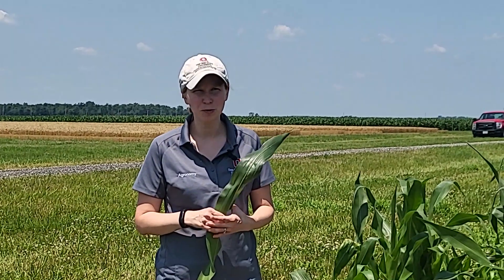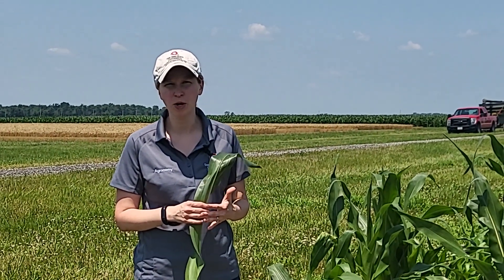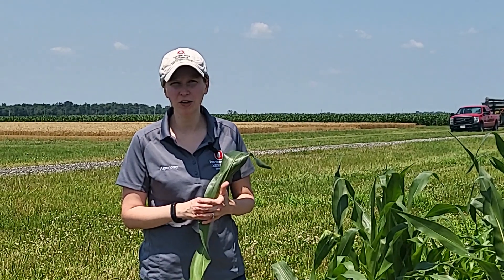If you have more questions about tar spot, make sure you're subscribed to our corn newsletter at agcrops.osu.edu, and subscribe to the Ohio State Agronomy YouTube channel. Stay tuned for more Battle for the Belt updates.